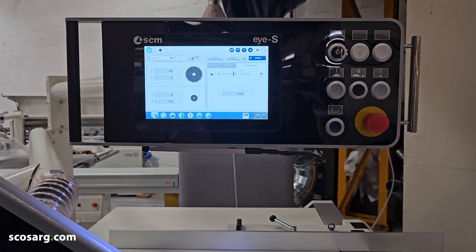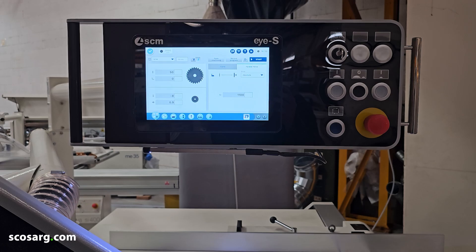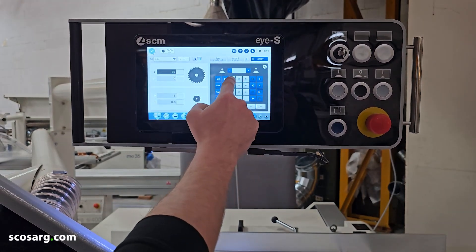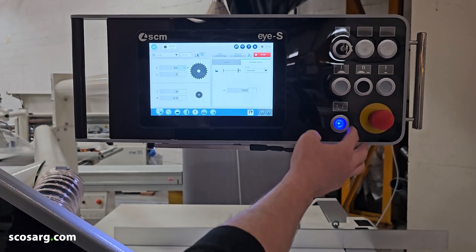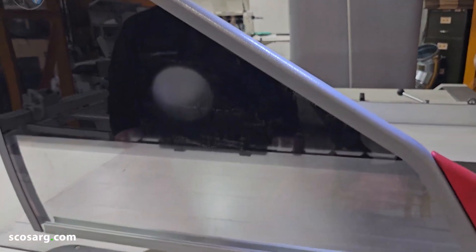So this is the SCM IS control — this is where you control all of the automated axes. It's as simple as clicking on the axis that you want to move, typing in the value you want it to reach, clicking the start button. The blue button on the side lights up, you click on that, and then everything moves to where you want it to go.